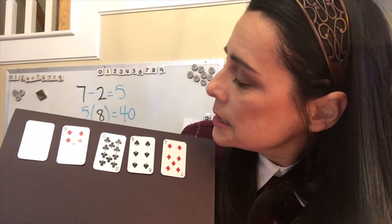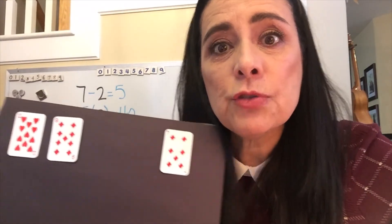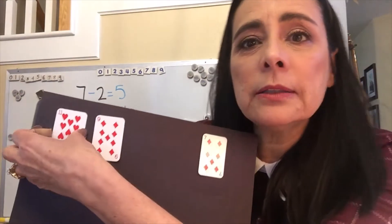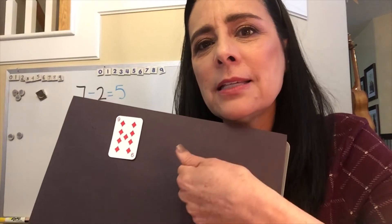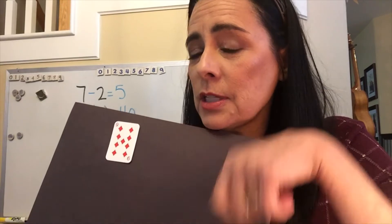Well, I can see I could do ten minus six — that would be four, and I got rid of two cards. Is there anything else I could do? I could do eleven minus seven, and that would be four also, and I eliminated four cards. So now I would replace with four cards. Students always ask me, when they're going to replace, if one of the cards that they drew was a four, could they count that into their discard pile? I always say no, but it's up to you — we can change the rules as we go.